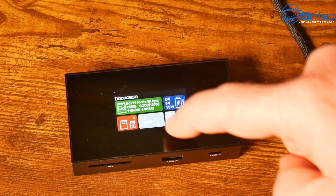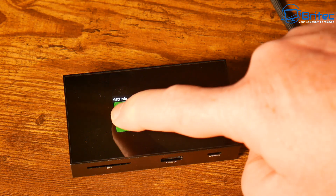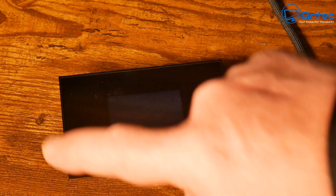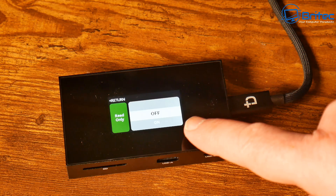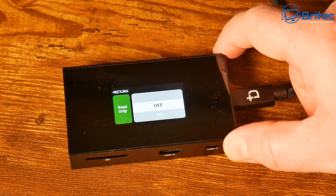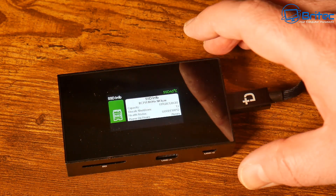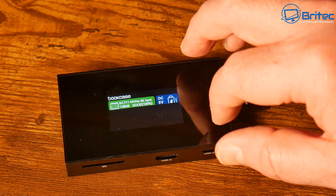Another feature is SSD health monitoring. You'll receive instant alerts on the status of your SSD and can view SSD information including drive health and temperature. You can even set the drive to read-only mode for added protection and security, preventing accidental modifications or deletions.